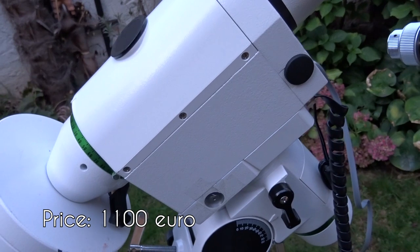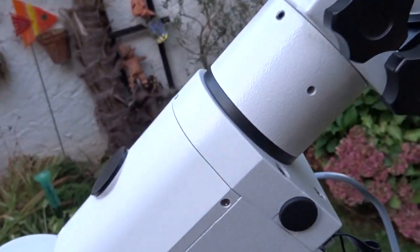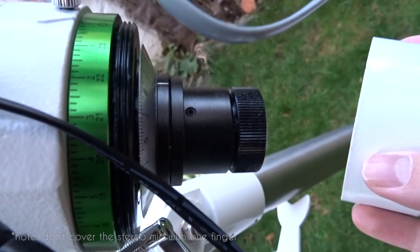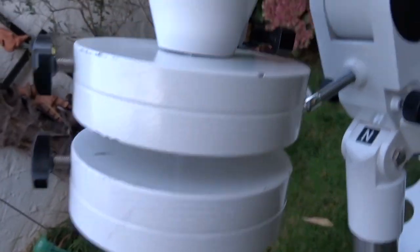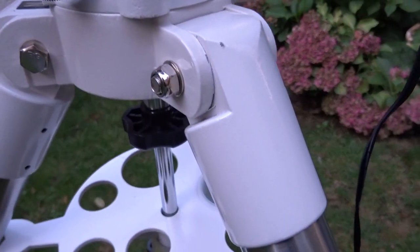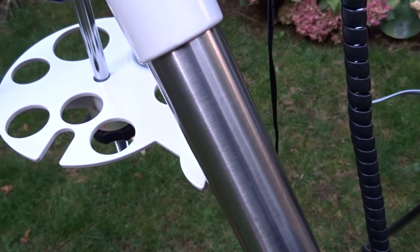If you buy this new, I paid 1100 euros for mine. The Skywatcher HEQ5 comes with the mount head with included polar finder scope — always very handy — two counterweights each 5.11 kilos, a convenient metal plate for your stuff, the SynScan hand controller, and a solid tripod. It's pretty solid steel — even the luggage department at the airport managed to get a dent into it.